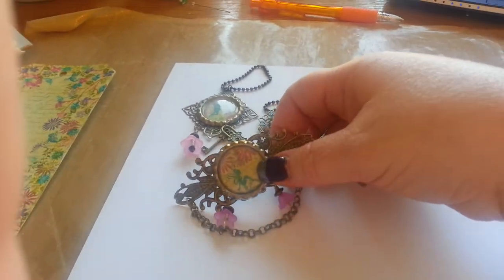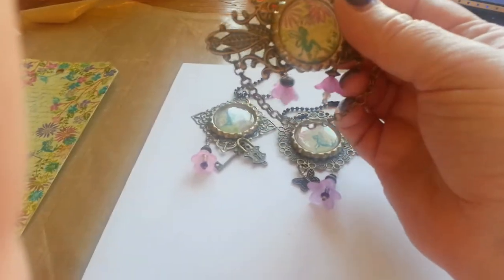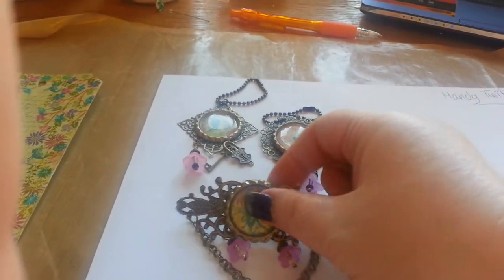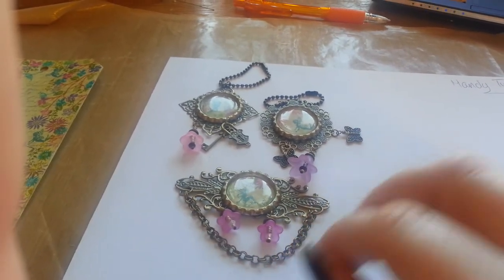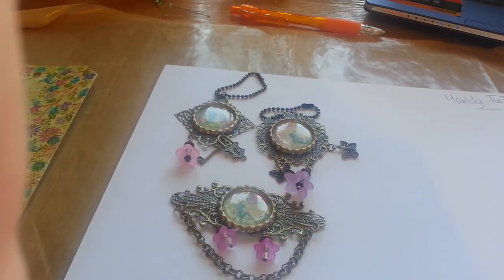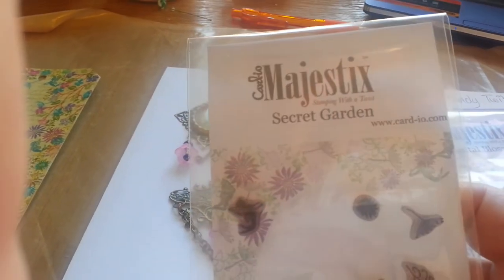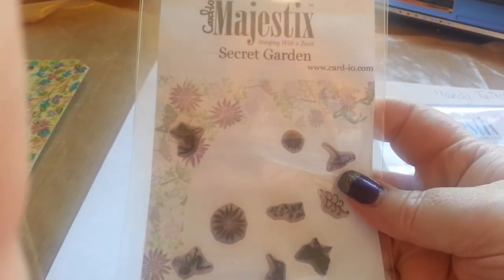What I'd done on them was I bought some stamps at a little craft show that I went to in Flamborough in March and I hadn't used them yet. I wanted to do something a bit different rather than just cutting out an image and sticking it in, so I cut out a round circle and then I stamped my images. These are the stamps I used — they're called Majestic and they're from card-dash-io.com, and this one I used is called the Secret Garden.